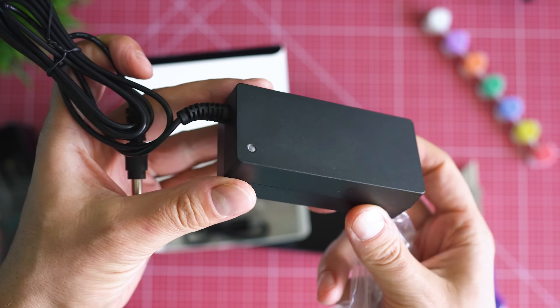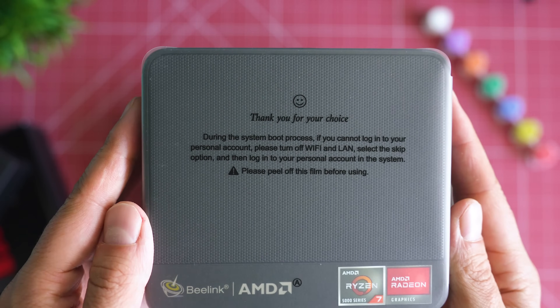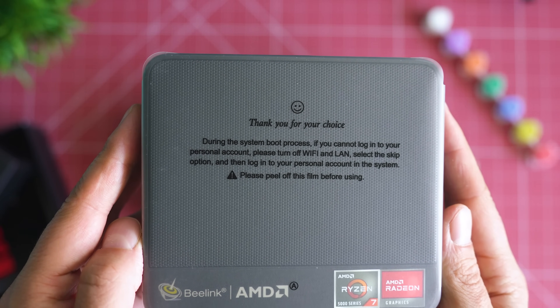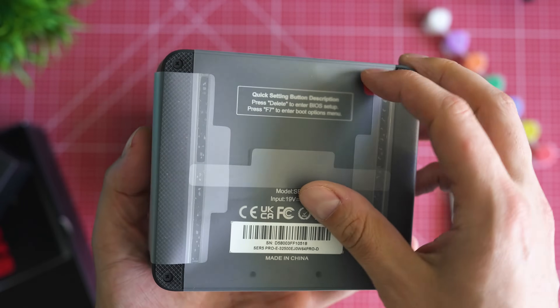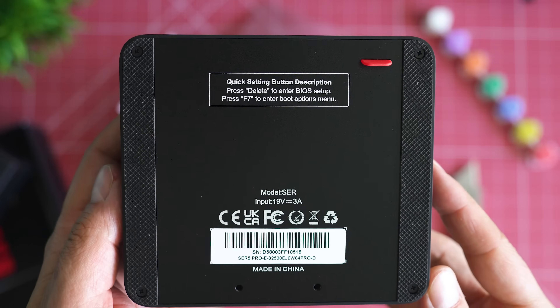Do not disregard the notes stamped on the folio. It's really smart to not connect to any network prior to setting your account up, because Microsoft now enforces you to use an email address as a primary account. So if you prefer the good old-fashioned way of running a local account, keep the PC offline during the initial setup. At the bottom, you can read the instructions about entering the BIOS.